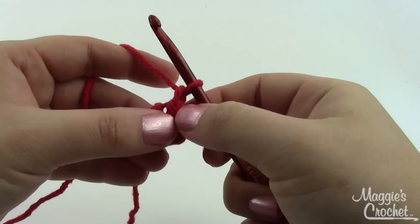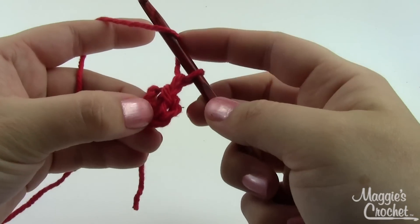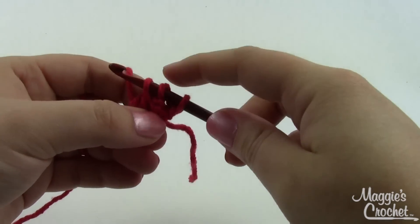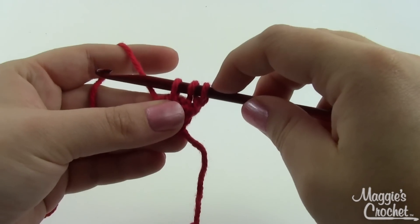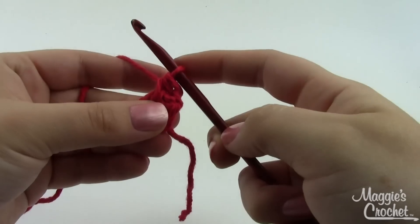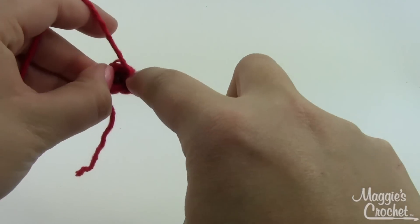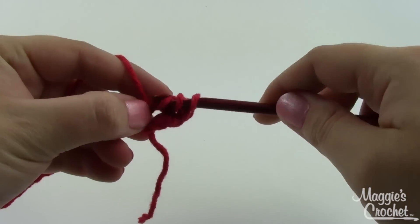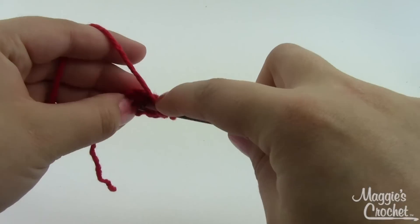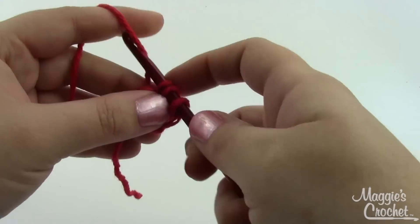Chain one and then work 10 half double crochets in this ring. For a half double, yarn over, insert down into the middle of the ring, grab a loop and pull it through — you've got three loops on your hook. For the half double, draw a loop through all three at the same time. That's one half double crochet. Here's another: yarn over, insert into the stitch, pull your loop through, pull the loop through all three loops on the hook.